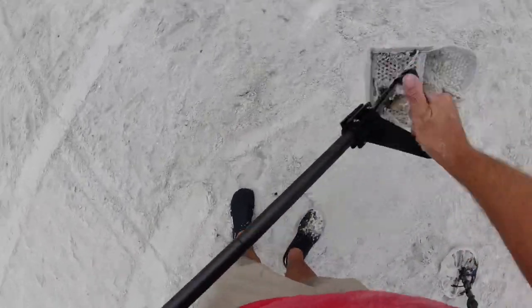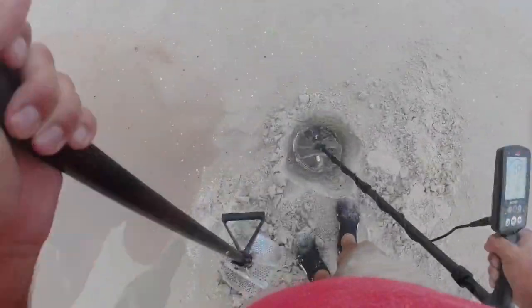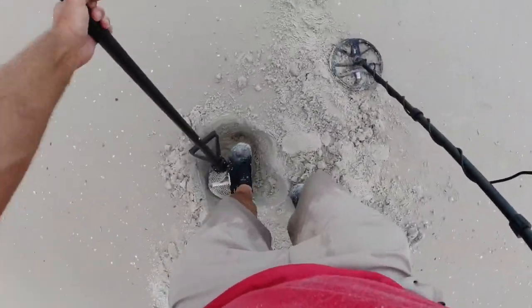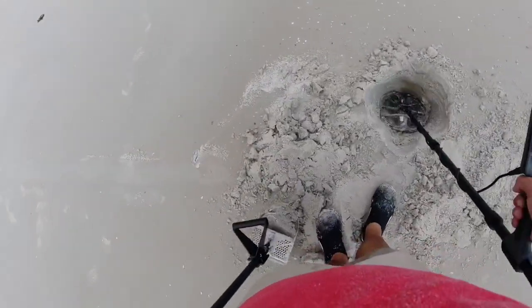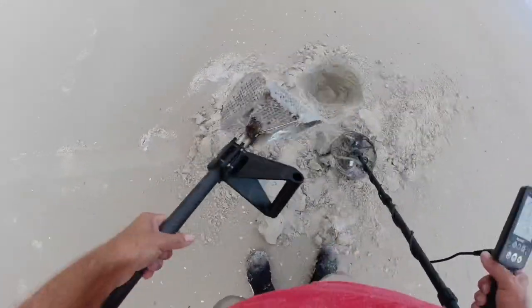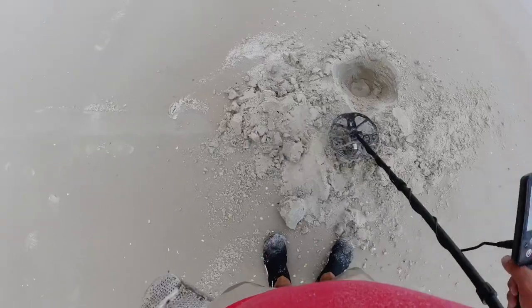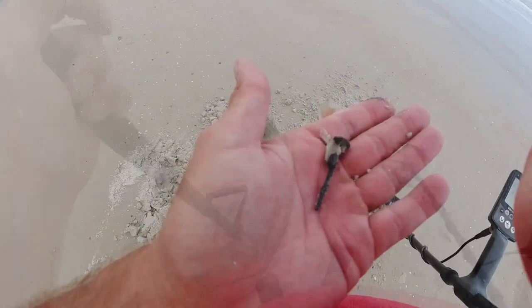Hopefully there'll be a necklace. I'm sure there'll be some tinfoil — bubblegum, yeah, that's what it usually is. Is it that deep? You got it right there — and it is some type of nail. 27, 30, 29, 31.